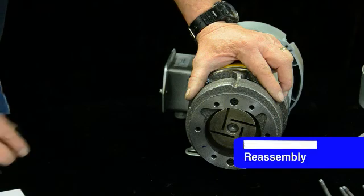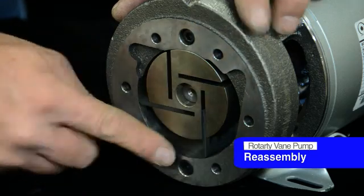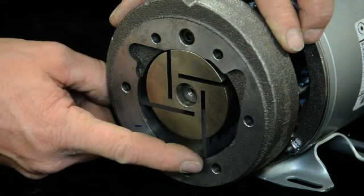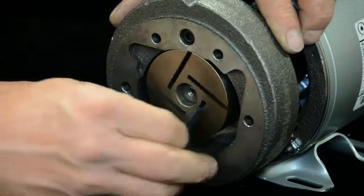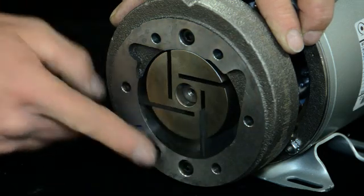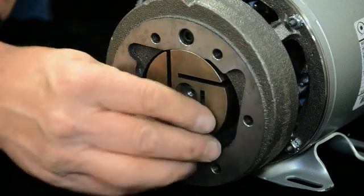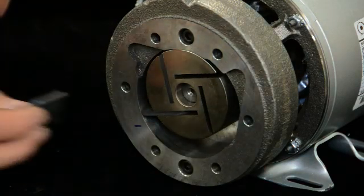Now we're ready to put it back together. Stick all the vanes in there and make sure again they're in the correct direction. This thing is turning clockwise from your direction when you're facing it, so you see the leading edge drags like that — the vane has to go in that way. If you put the vane in backwards, you won't have any performance. You can see how there's no clearance on that housing during rotation, so just be sure the vane is in the pump correctly and make sure they all slide in and out smoothly as you're assembling it.